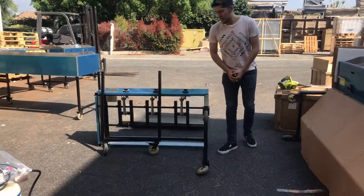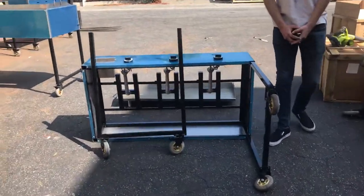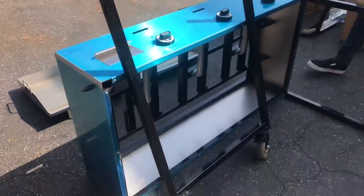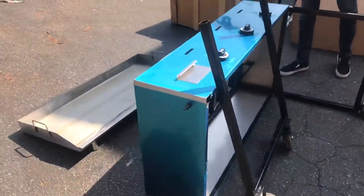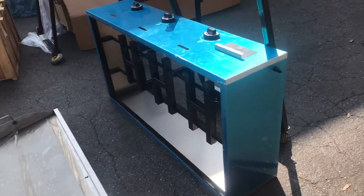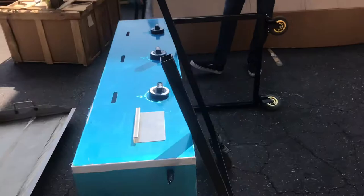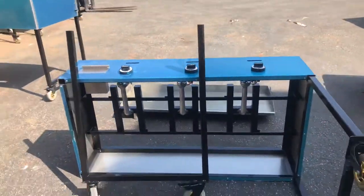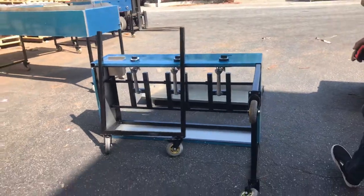Hello everybody, today we're going to go ahead and demonstrate a brand new 48 inch taco cart used for outdoor use and catering use. This cart is going to include just a griddle — a total 48 inches of griddle. The unit is going to run on propane gas, and it does have the connection over here on the right hand side of the cart.